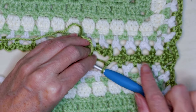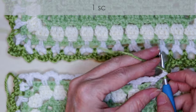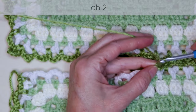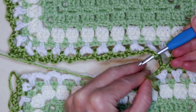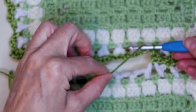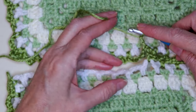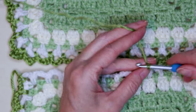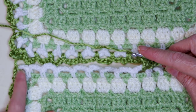Pause the video and just keep working along this side: single crochet into the stitch, chain two, take your hook out, put your hook down into the next loop, yarn back on your hook, bring it through, and chain two — one and two. Keep doing this all the way along the side, and I will meet you when we get closer to our end.